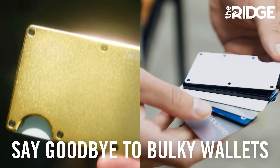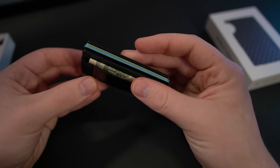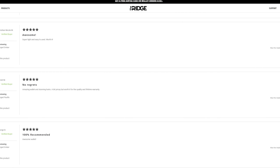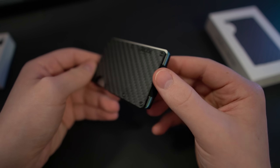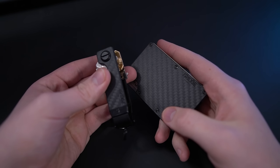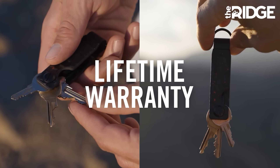Listen up, gentlemen — the bulge in your pants should not be from your wallet. With Ridge Wallet you can get a lightweight, minimalistic design wallet that holds up to 12 cards plus cash. It's obvious why Ridge Wallet has over 50,000 five-star reviews. And if you're worried about digital pickpocketers, don't be, because these come with RFID blocking technology. Even better, pair it with one of their new key cases — gone are the days of having 10 keys stabbing your thighs.